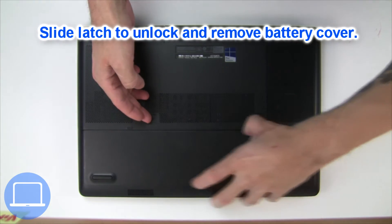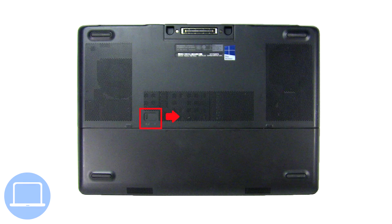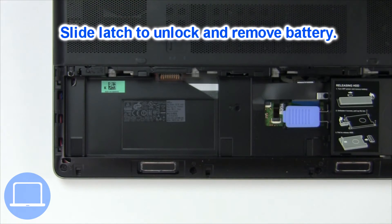Slide open the locking mechanism and remove the battery cover. Slide open the locking mechanism and remove the battery.